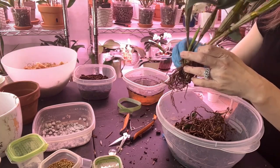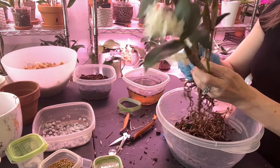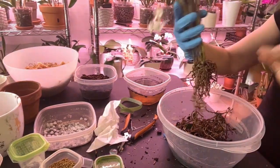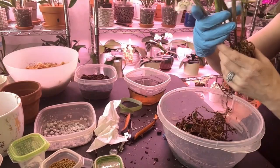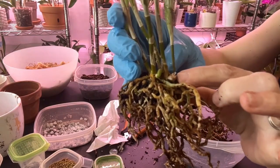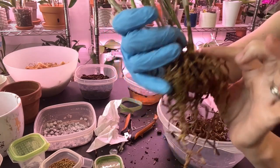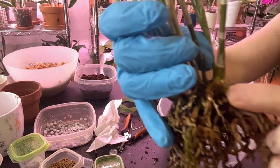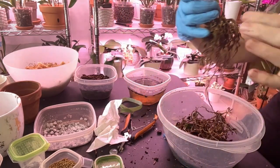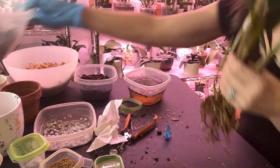I'm going to run and take her to the sink and wash her off real good, see if I can get some more of this media to loosen from the base. Okay, I did rinse her off and I actually did see a new growth. This is the growth right here that got broken on transport home. She does have this nice new growth here, and if you look really really close, she has a new growth on this cane — looks like an eye that's getting ready to swell.